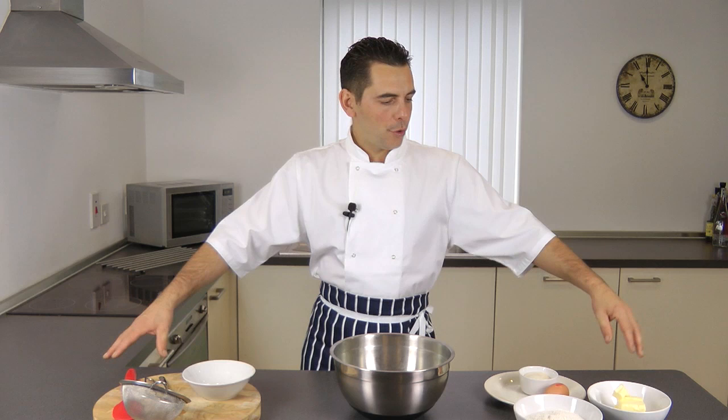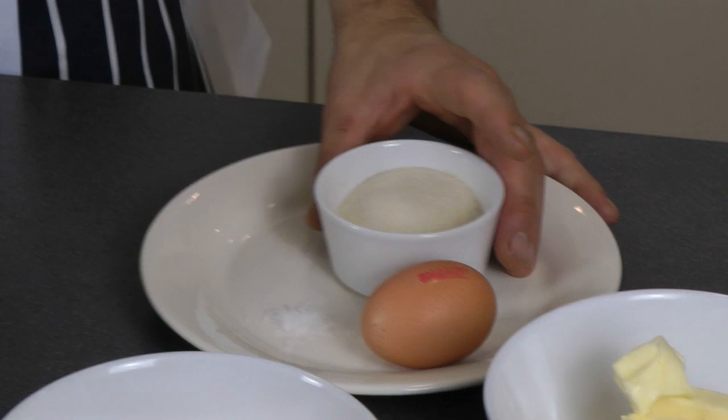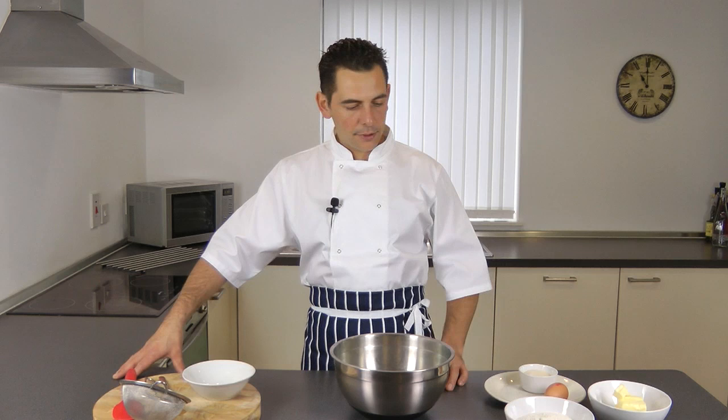Today I'm going to show you how to make a sugar paste, or as we say in France, pâte à sucre. For this you need about 200 grams of plain flour, 125 grams of butter, 50 grams of caster sugar, one egg which is going to be beaten later on, and a pinch of salt.